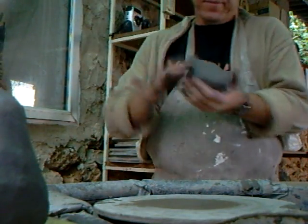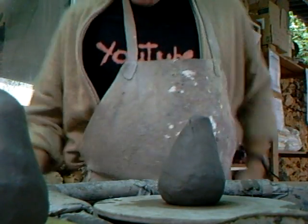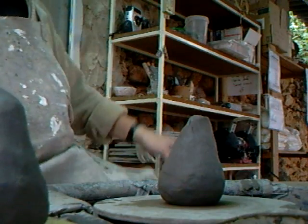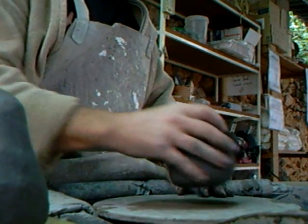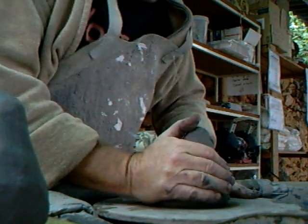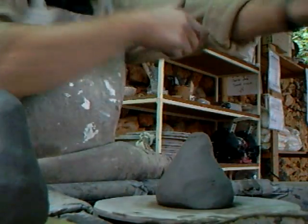Hello everybody and welcome to the studio. I'm going to make a couple of bowls here. I've put a bat on my wheel head. So let's go.